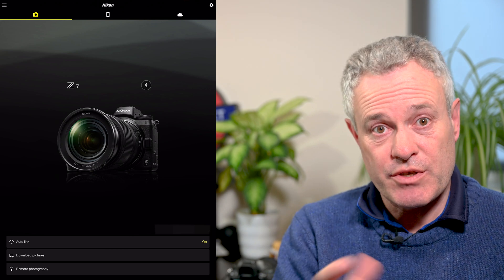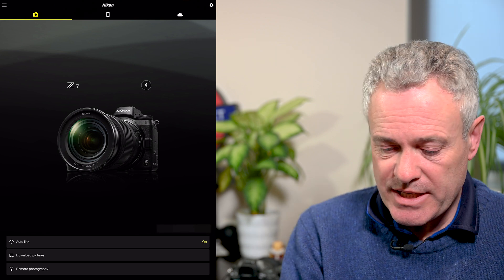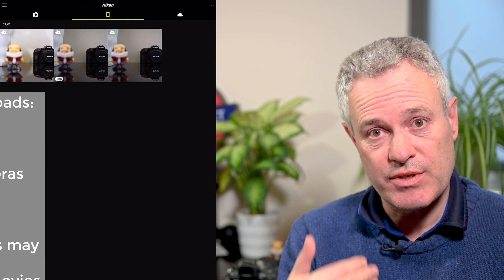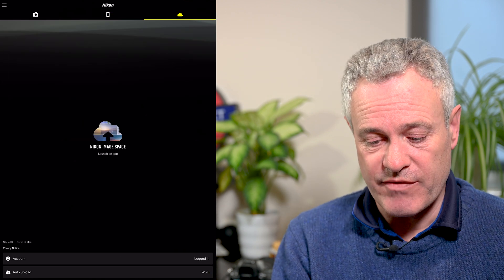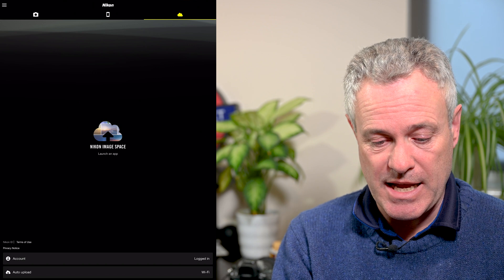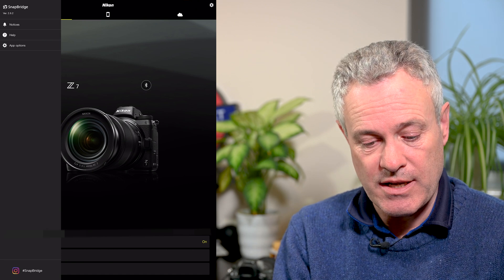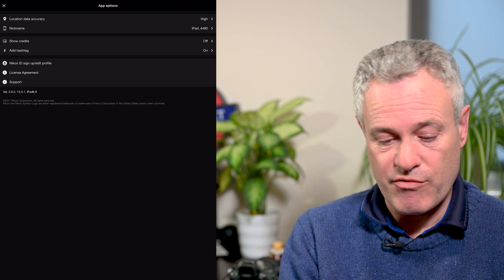Sometimes you may find that the Bluetooth connection doesn't naturally pick up, and sometimes you have to turn off Bluetooth on your device, turn off the camera, and turn them both back on and hopefully they'll hook up. On the main page you've got a number of options. You can download copies of your images from your camera — either as a two-megabyte thumbnail or a full image. Finally, you can connect to the Nikon Image Space service and upload or download images to the cloud. In the hamburger menu in the top left, under app options, you can set location data accuracy, the nickname of the device, show credits, and add hashtags.